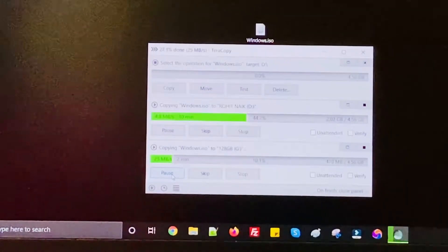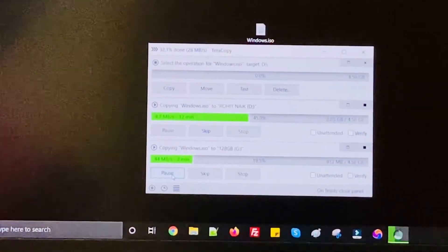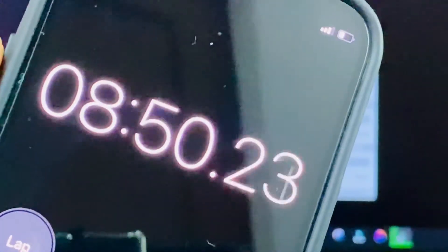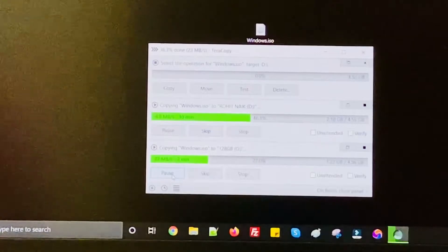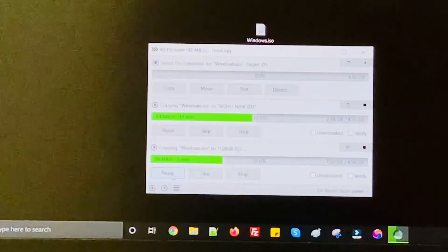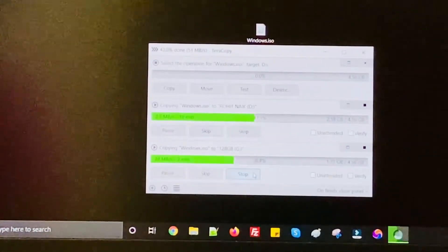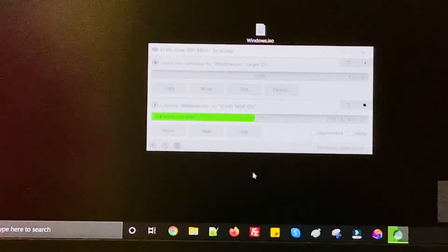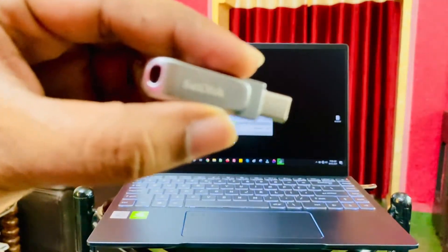I highly recommend getting this again — the SanDisk Lux. This is not a paid promotion. Around 8 to 9 minutes have passed and the other SanDisk Cruze has not even completed 50%. Please avoid buying USB 2 pen drives — it just does not make sense. In 2021, try to go with Type-C because it will be compatible with your smartphone for copy-pasting files. I was able to download another similar file within less than three minutes.